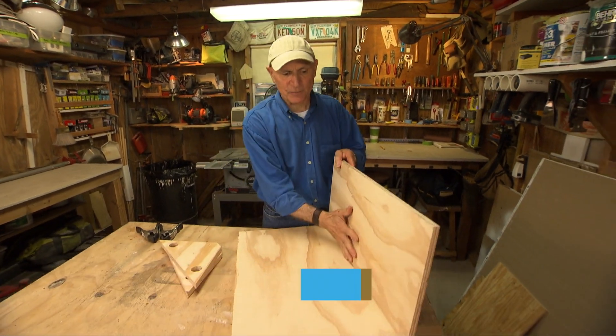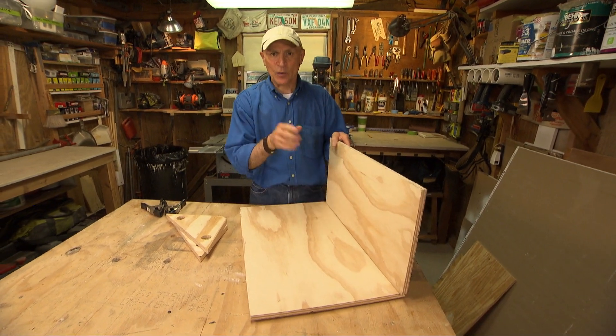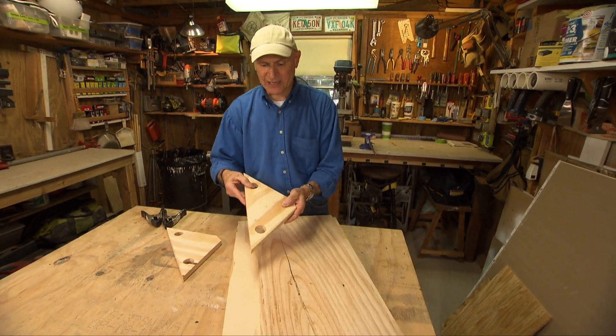Whenever you're building a plywood box, whether it's a cabinet or a drawer, it's really important that the two pieces meet at 90 degrees so they're perfectly square. And one way to do that is with some plywood clamping blocks.